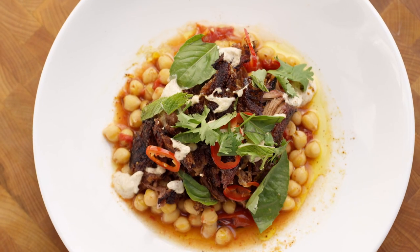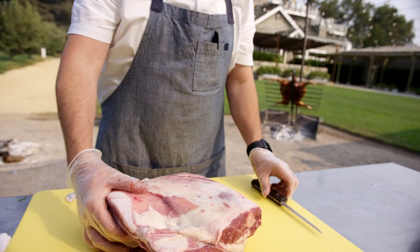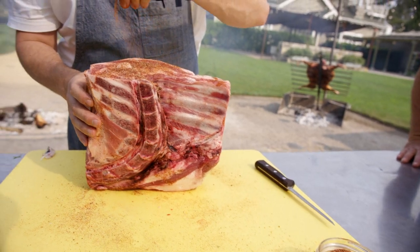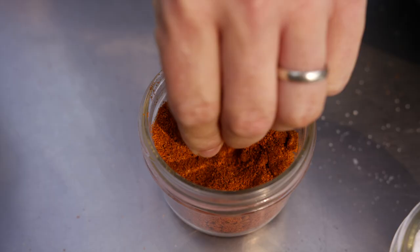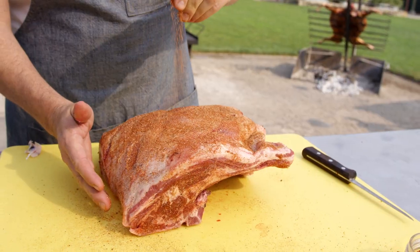The barbecue pulled lamb shoulder is probably one of our more favorite dishes that we like to do. This starts off with a square cut lamb shoulder — we give it a nice little rub. It's our house spice; it's got a lot of cumin, garlic, and ras el hanout.